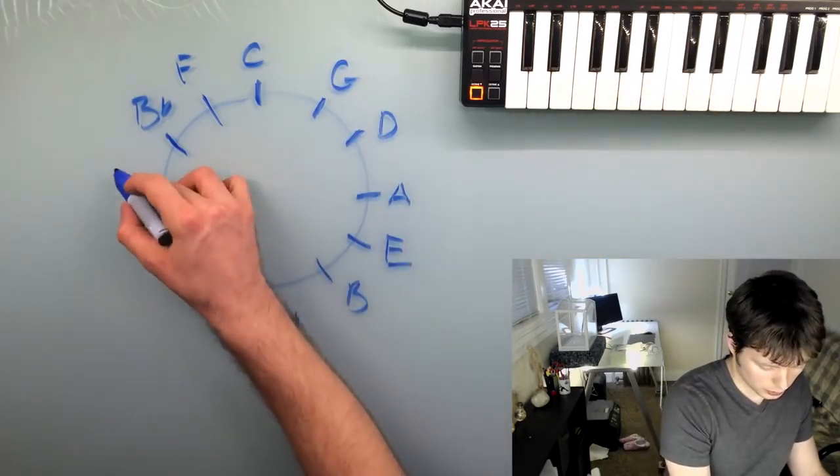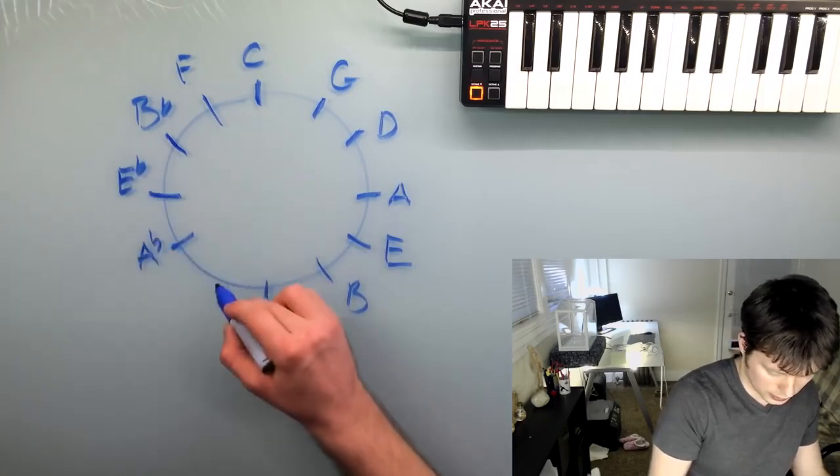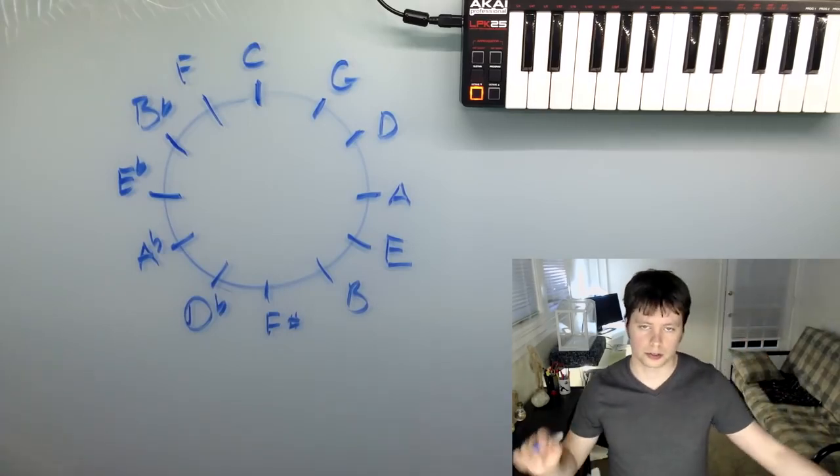And then if you keep going, you would get E flat, A flat, and D flat. And there you go — there's a circle of fifths.